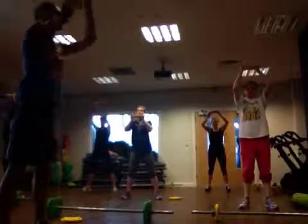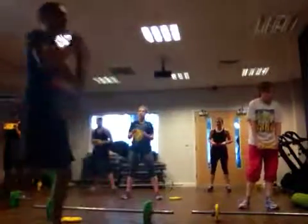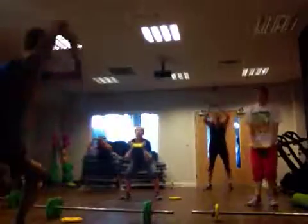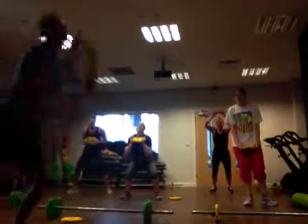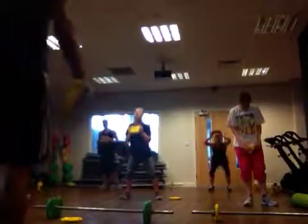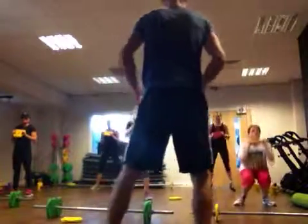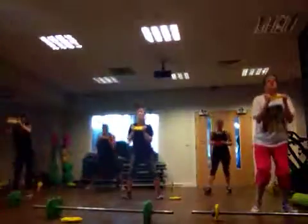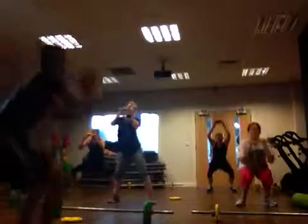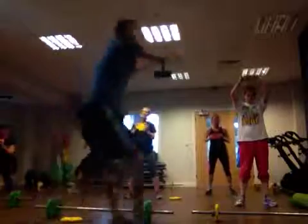Three, two, one — and jump. Overhead squats, add on. Jump. Keep going — and jump. Pull it away, jump again. That's it, hold on. Overhead squats — when I say add on. Two, one. Add on.